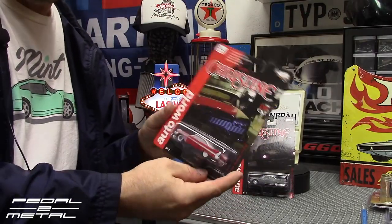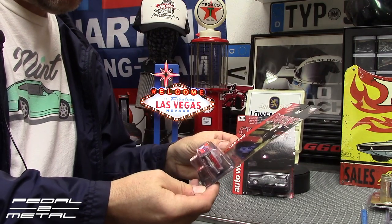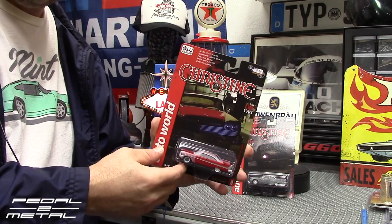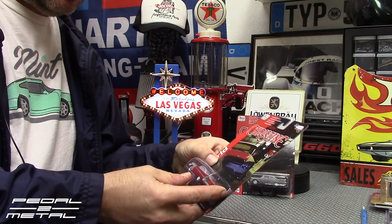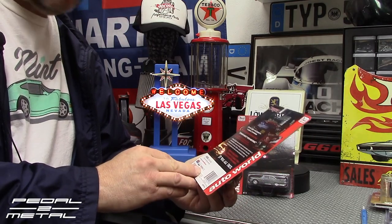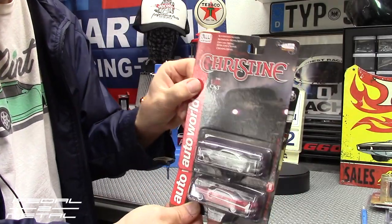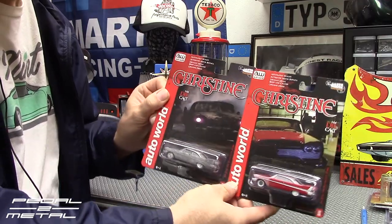First up we'll do the partially restored version of Christine. This has been out for a little while now but I finally just got around to ordering them. One guy had both of these on eBay, really really cheap for both of them with a reasonable shipping price. I finally jumped on these two Auto Worlds. Here we get a closer look at just the packaging.